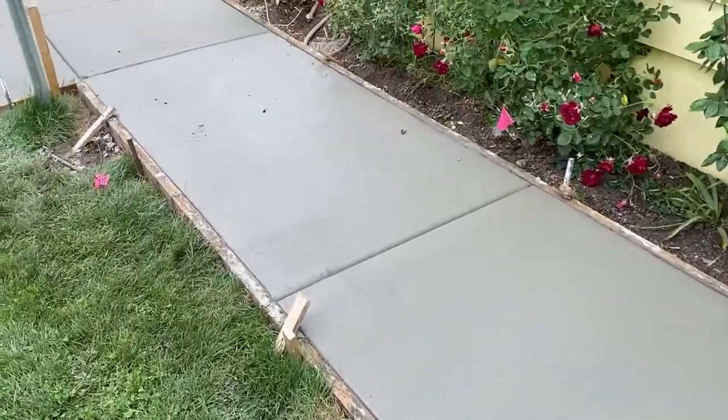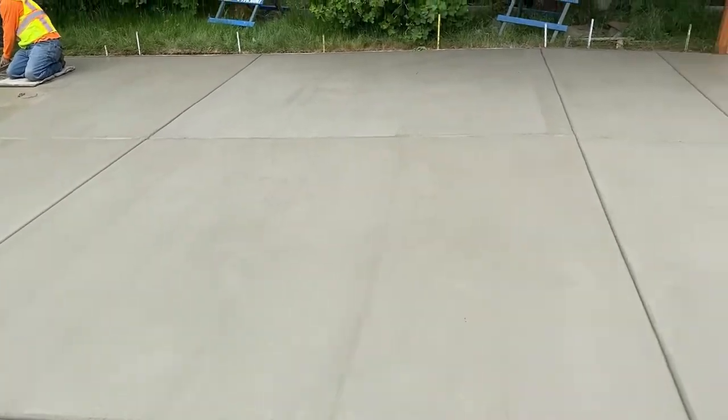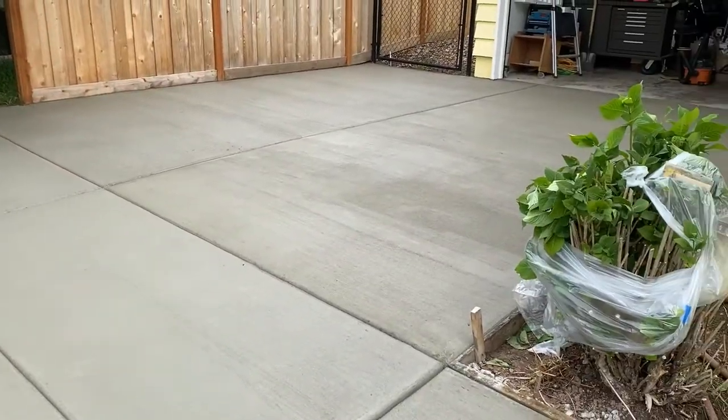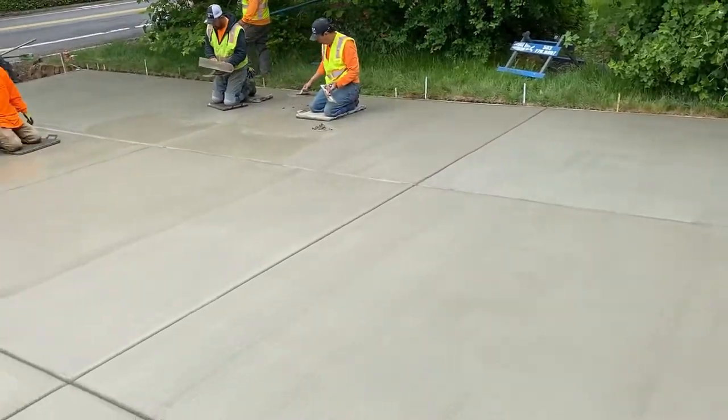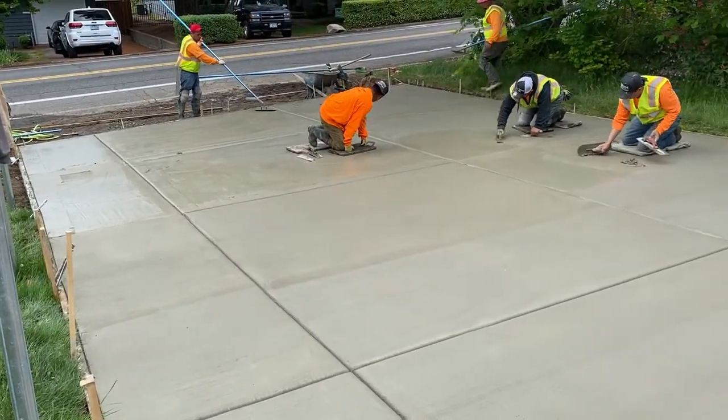This is another walkway section that we also poured for our customer. In these areas, this is already done with the broom finish, and we're just starting to finish the last portion of the driveway.